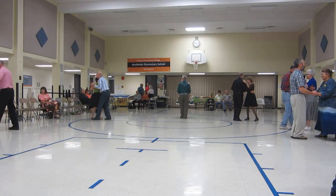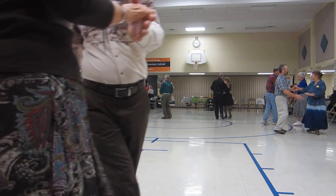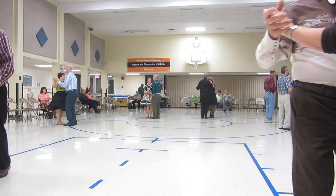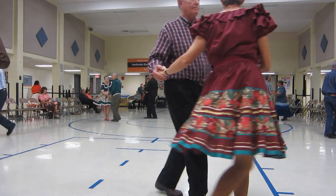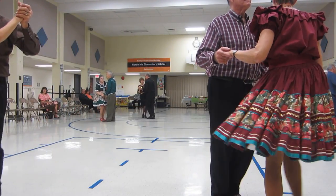Vine four, side draw closed, vine eight. Four side touches, box.